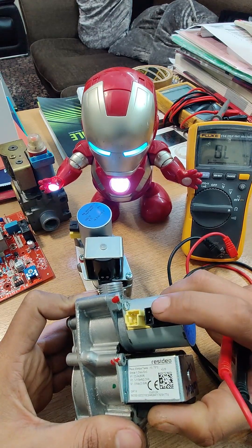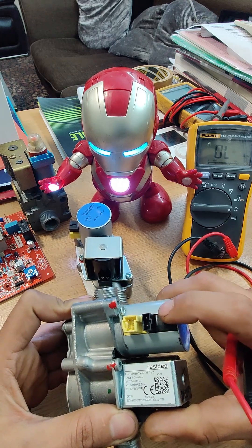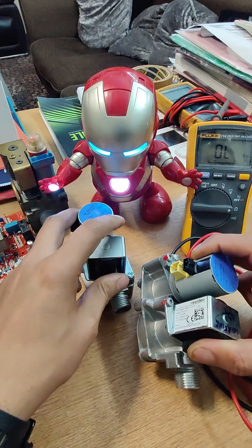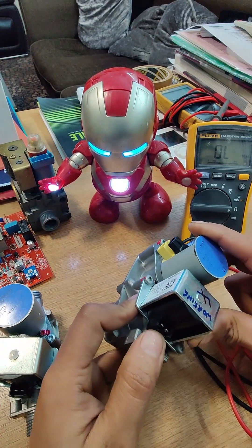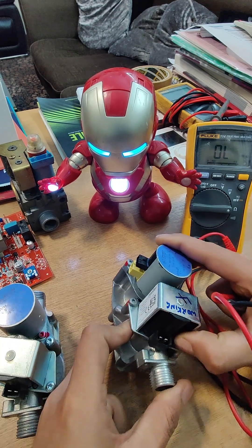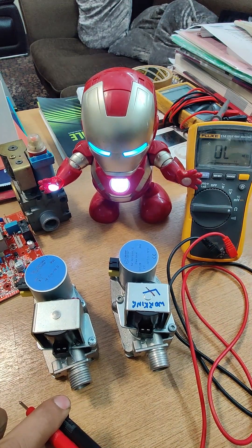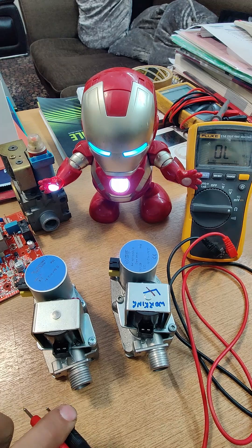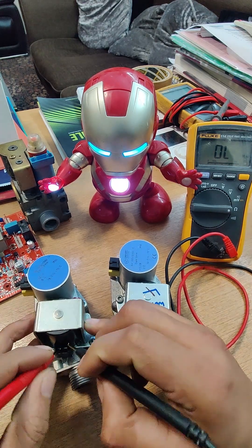On both these valves we've checked that the holding magnet seems to have correct resistance, so that's one test done. Moving on to the next test — the simplest one to carry out — which is the ECV solenoid at the bottom. The reading we are expecting for this one is around 140 ohms.